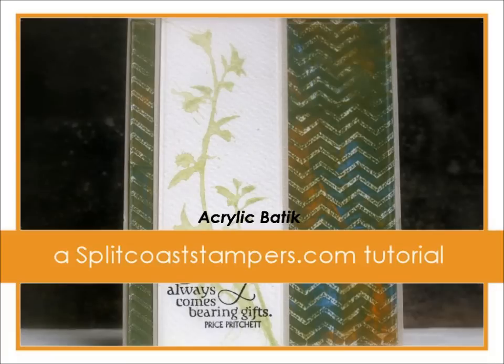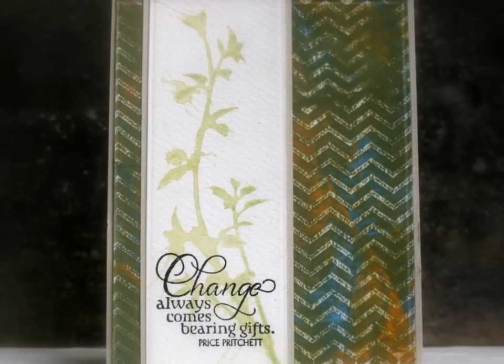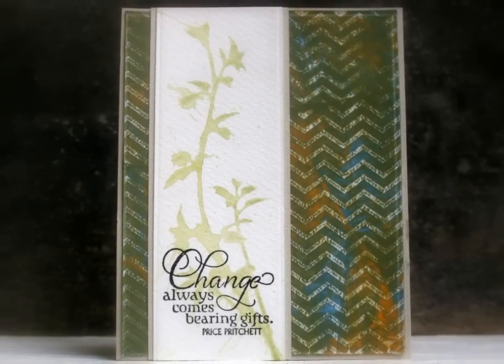Hi, this is Dina for Splitcoaststampers. In this video, I'm going to show you how to make this fun mixed media background using an embossed background image and acrylic paints.